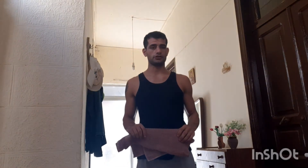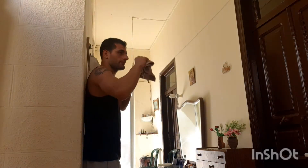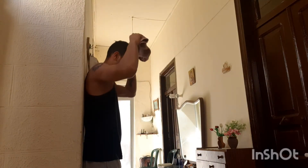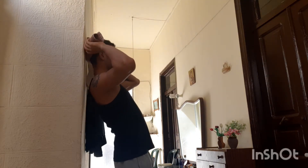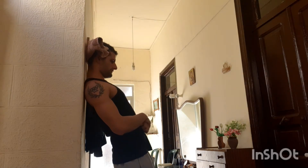Now we go for a reversed variation: get back, put the towel behind your head, get away from the wall, and keep pressing downwards.